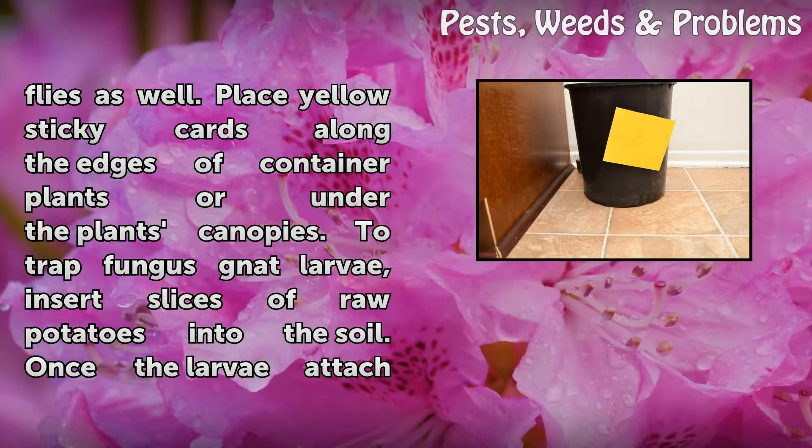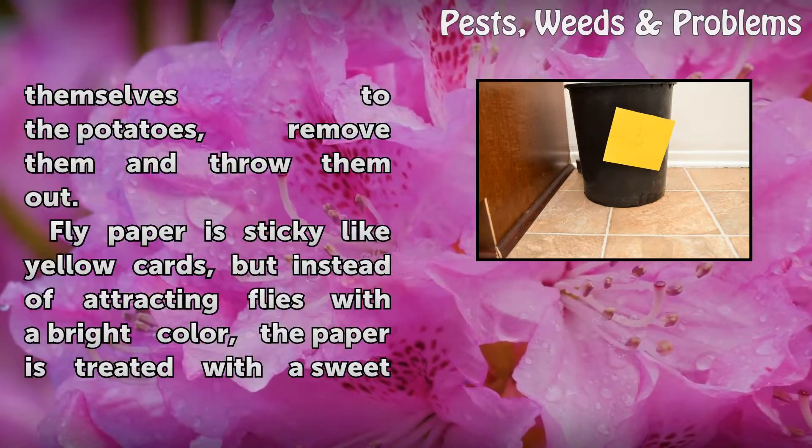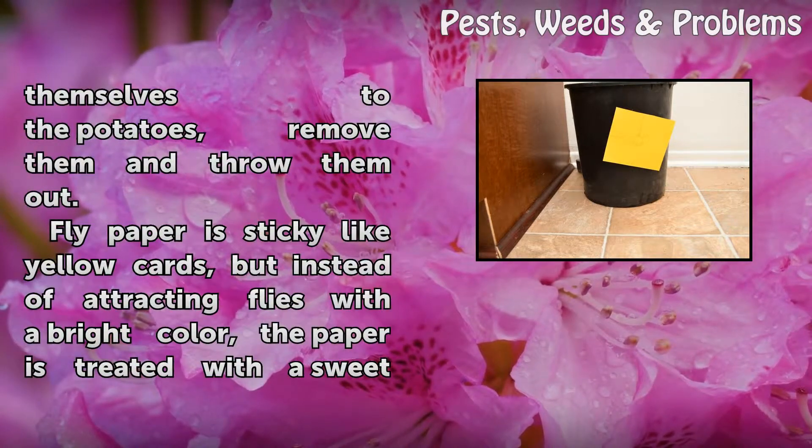To trap fungus gnat larvae, insert slices of raw potatoes into the soil. Once the larvae attach themselves to the potatoes, remove them and throw them out.